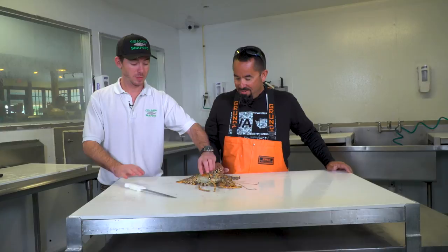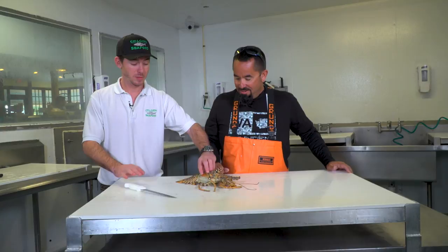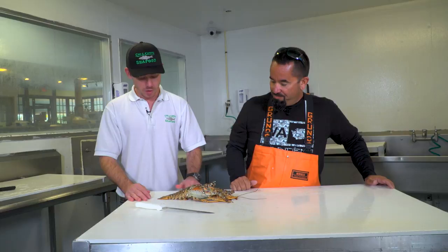A lot of guys will just grab their lobsters and twist the tails off. Which, you know, if you have a lot of lobsters and you just want to get through it and you don't really care, that's fine. But when you really want to get the most out of it, you're leaving a lot of the best meat up inside the head.